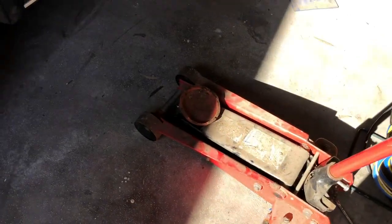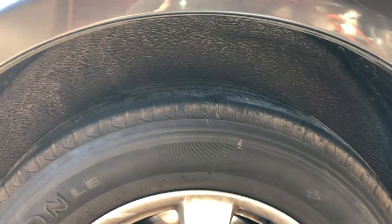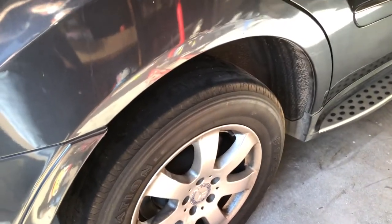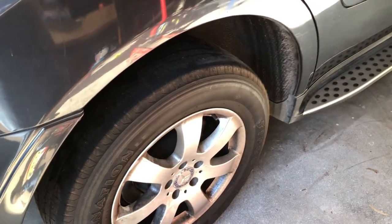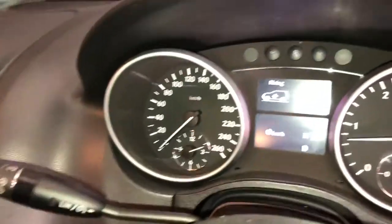I've just taken the jack out — you can see the car is sitting nicely here. If I compare the right side to the left side, the car's sitting pretty even. I'm just raising the car and lowering it a couple of times just to test that the new air spring is all 100% good. You can see I'm raising the car here right now.